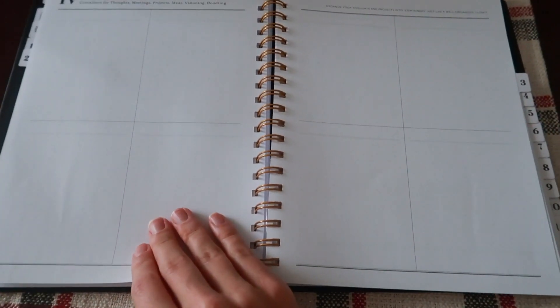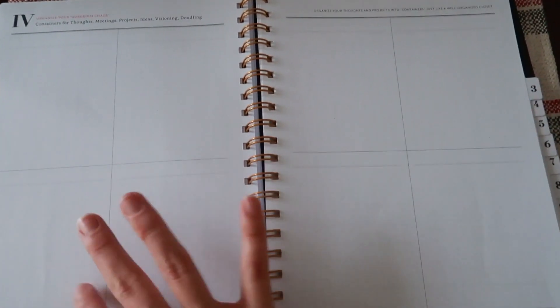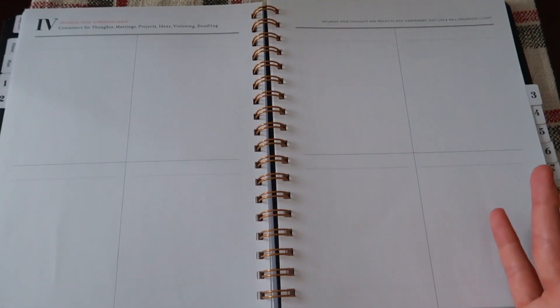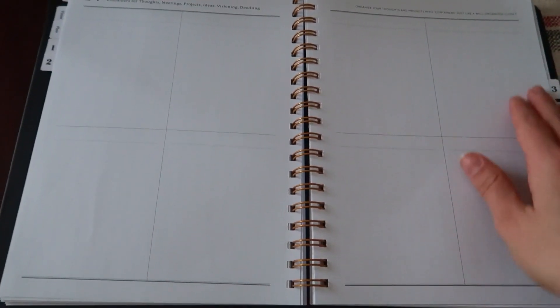Then you flip to the containers for thoughts, meetings, projects, doodling — really anything can go in here. If there's something from the previous to-do and planning that you want to carry over, or just really anything in general, I think this is a really great use of space. There are eight boxes that you can write in. You can also journal here if you want; there's also a note section in the back.